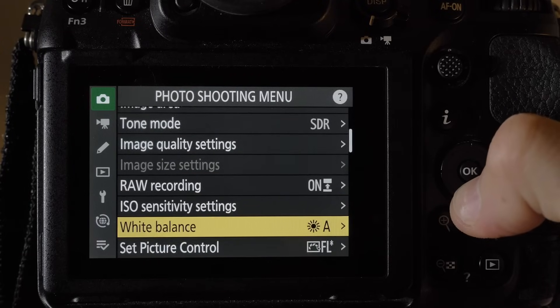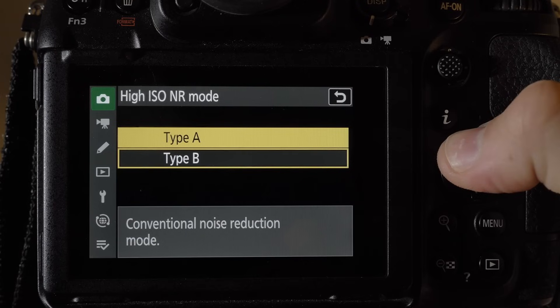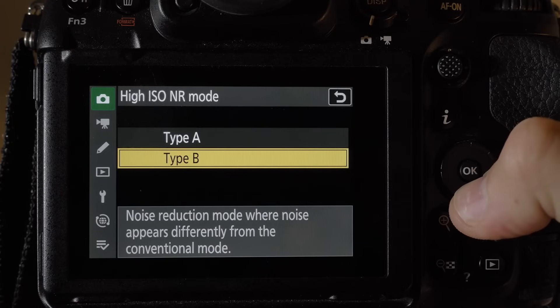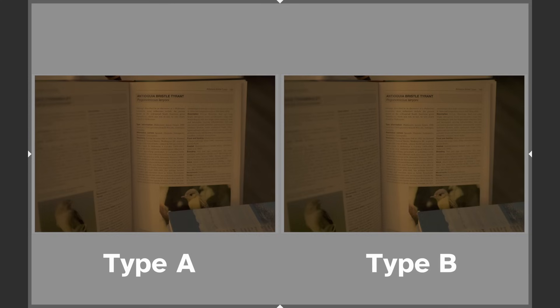Number four: high ISO noise reduction in the photo shooting menu now allows you to select a noise reduction method. There are two methods — Type A and Type B. Type A is the normal method, and Type B, according to the camera, is different from the normal mode. Very descriptive, Nikon, and very mysterious.